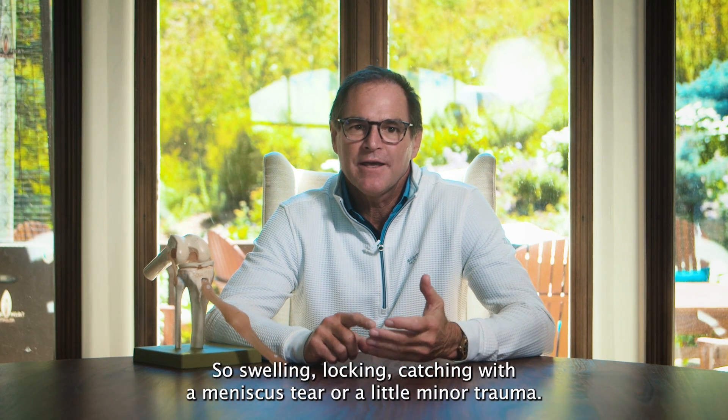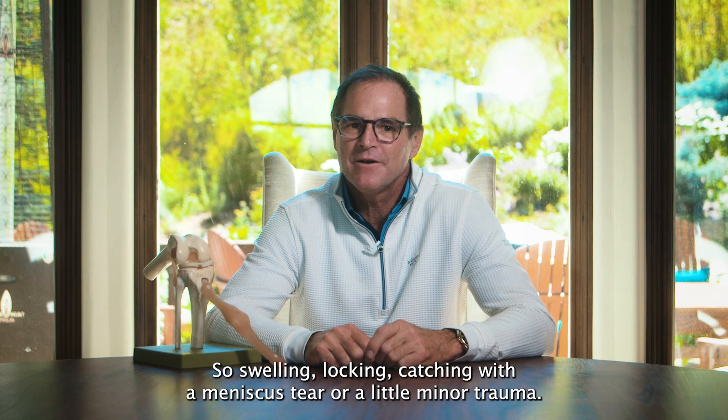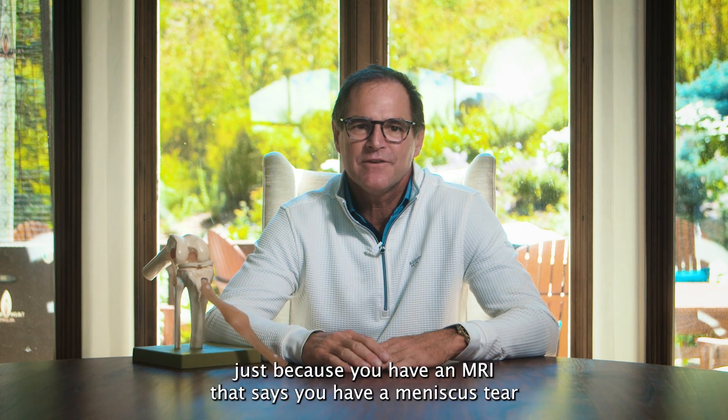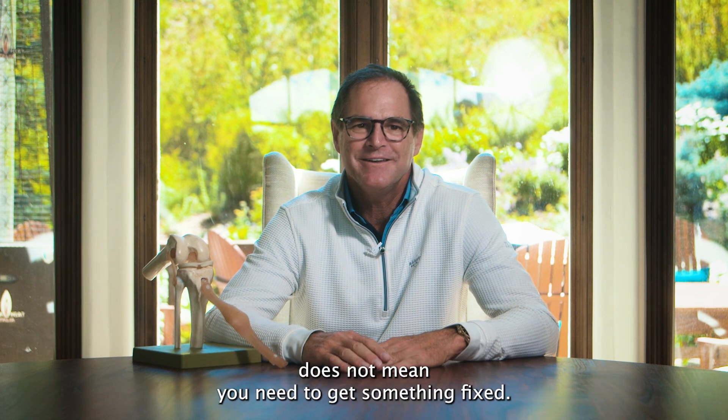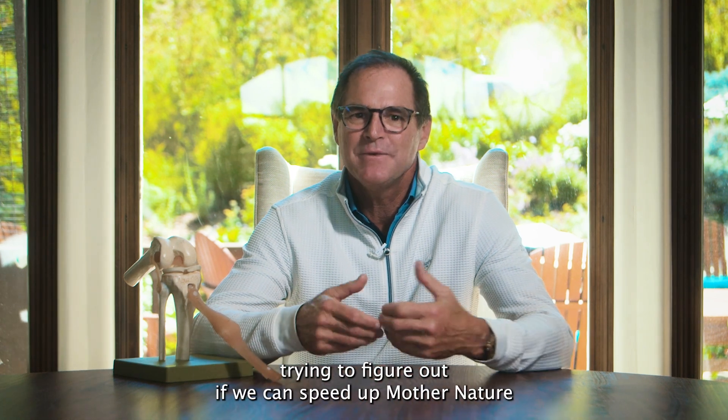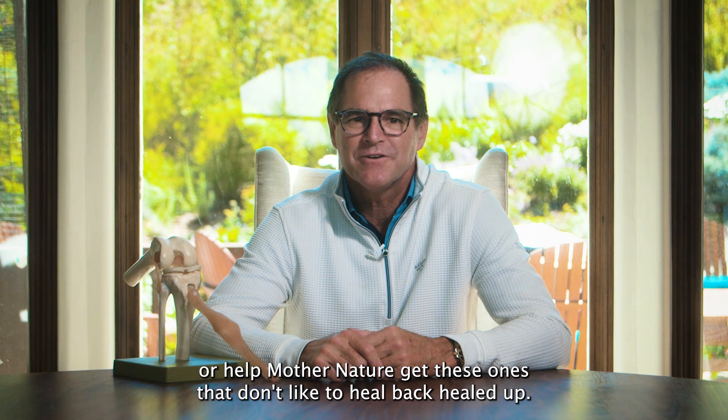Swelling, locking, catching with a meniscus tear — a little minor trauma — let's get it looked at. If you're asymptomatic and just have an MRI that says you have a meniscus tear, it does not mean you need to get something fixed. We've been using a lot more stem cells over the last five years, trying to figure out if we can speed up Mother Nature or help Mother Nature get these ones that don't like to heal back healed up.